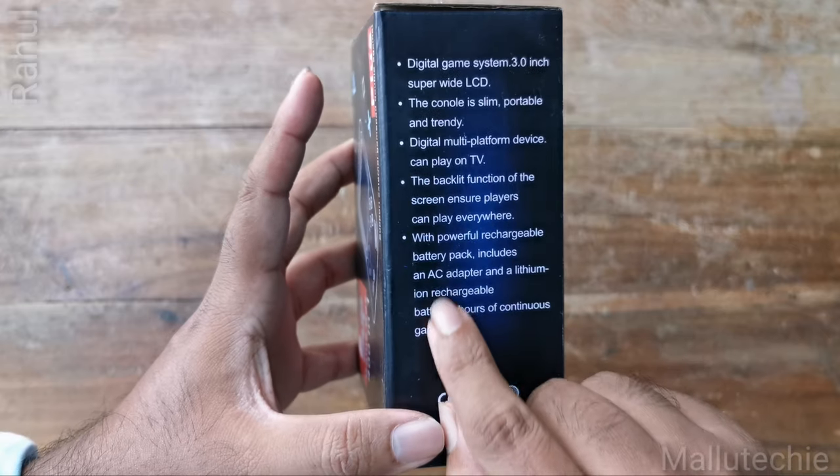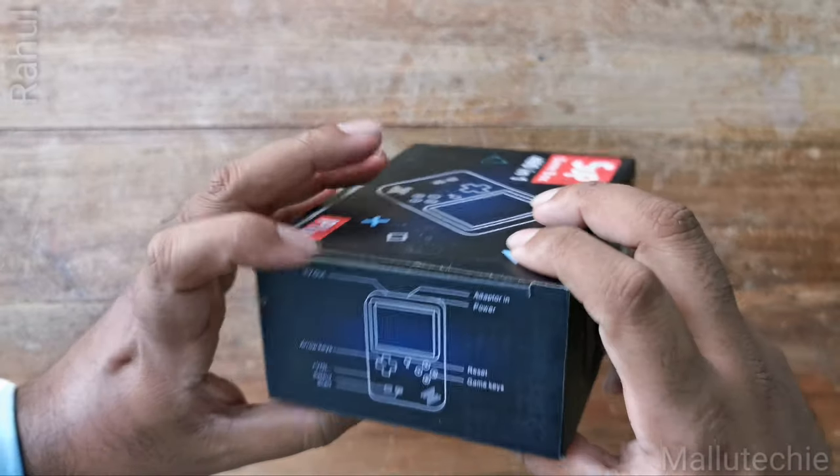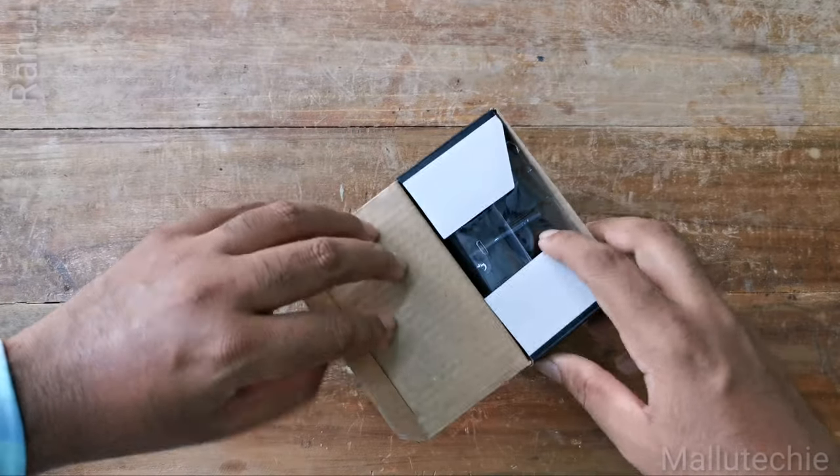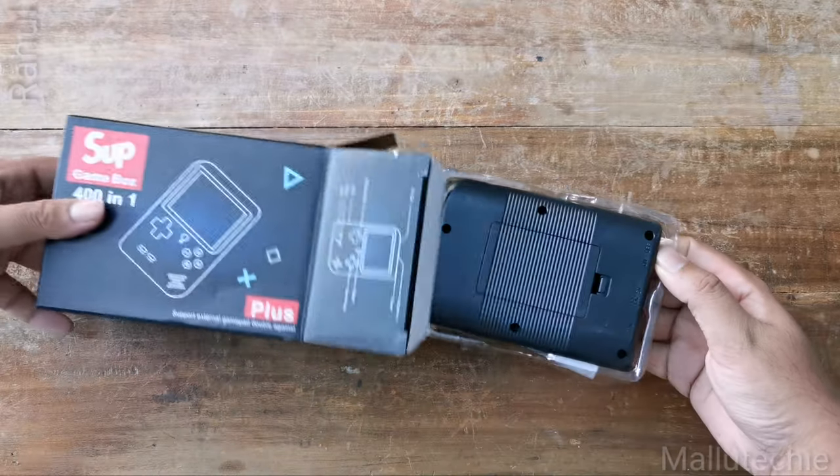It can be connected to the TV. There is a little bit of detail on this console. It's cool.